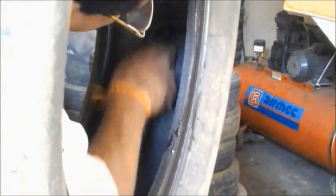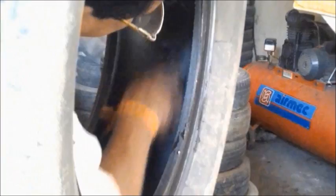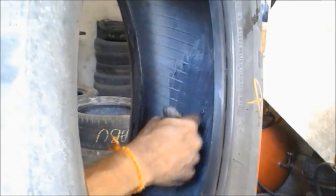That's the portion where it has punctured — look from the inside of the tire. You can see the dark black portion. He is clearing the surface so that there is nothing extruding from there.